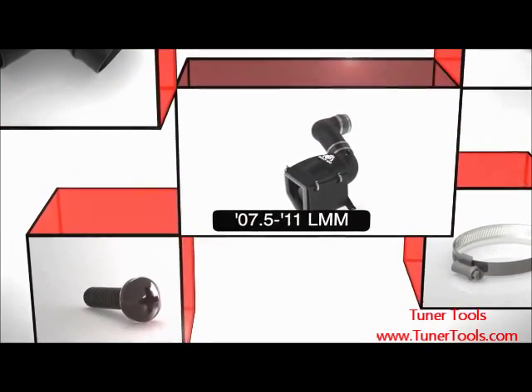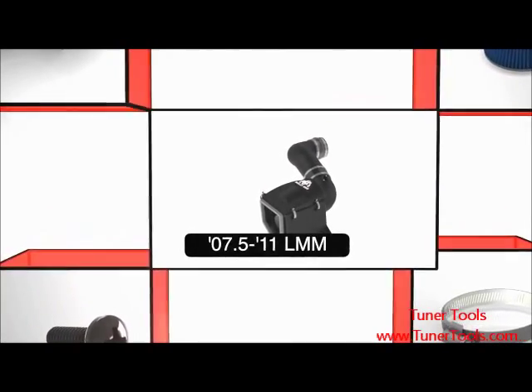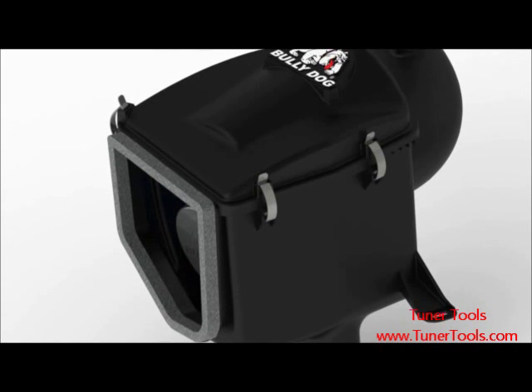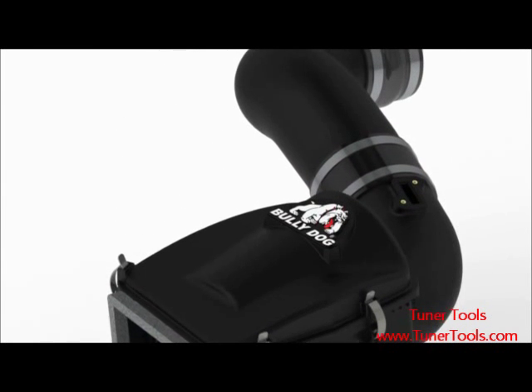The Bully Dog Rapid Flow Cold Air Intake is a cutting edge enclosed intake system that delivers cool, dense air to your vehicle's engine. It delivers performance by targeting cold air, obstructing hot air, and utilizing an eight layer high flow filter.